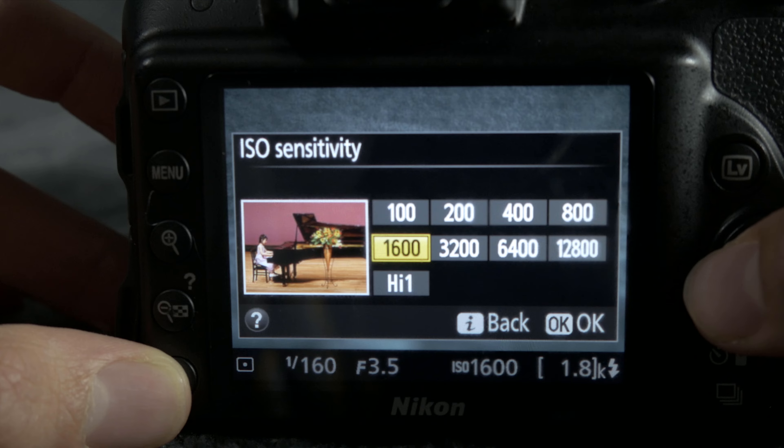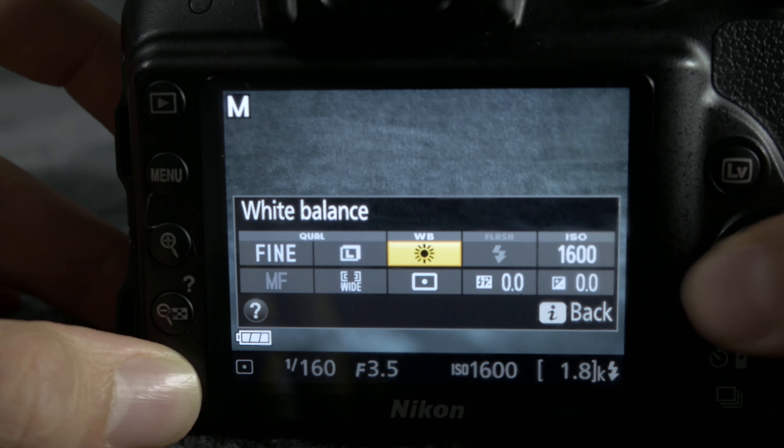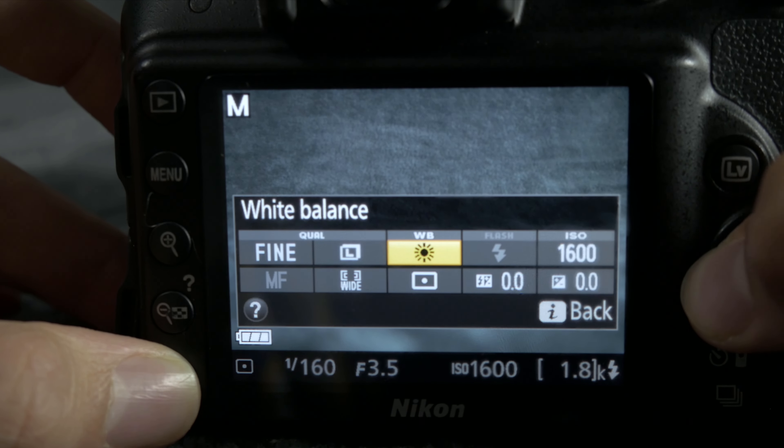The menu system is really intuitive and easy to navigate. Right up front on the display, without ever going into the menu, we have quick access to some of our most used features like white balance, shutter speed, ISO and aperture.